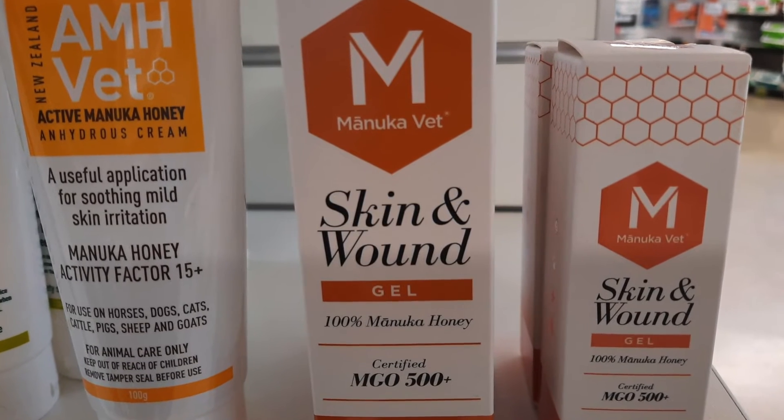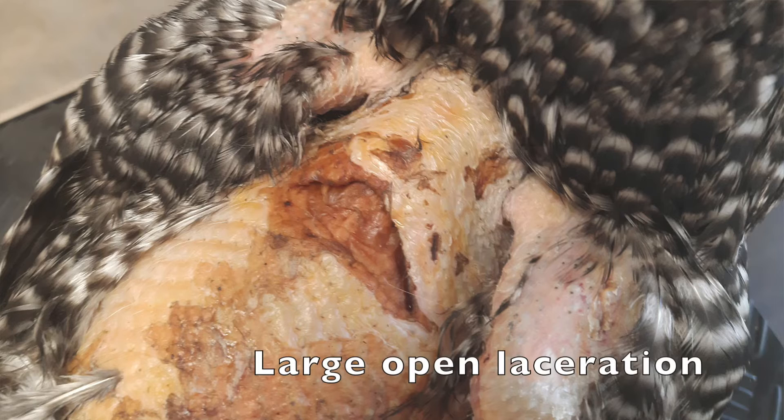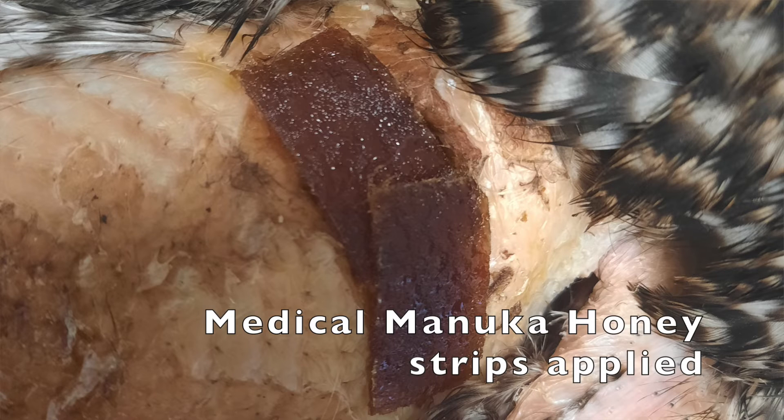Silver sulfadiazine ointment is used with great success — just make sure you don't apply it anywhere near the eyes. Medical manuka honey is also frequently used in clinics. Some people may think manuka honey is a fluffy kind of treatment, but it's really very good and is used in vet and human clinics. I'm not talking about your open jar in the kitchen — you do want the sterile, medical grade stuff from a pharmacy or vet clinic. Manuka honey not only helps prevent infection, but promotes rapid wound healing as well.